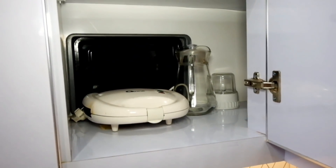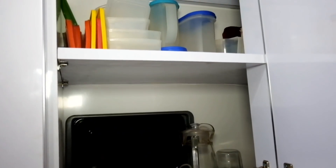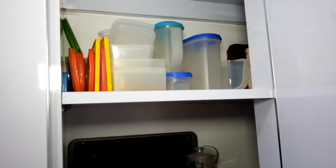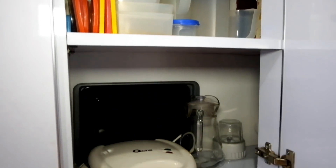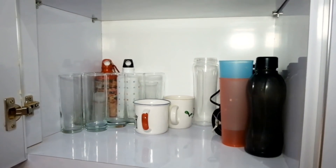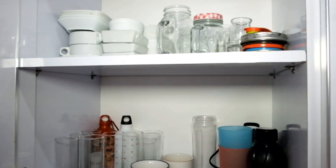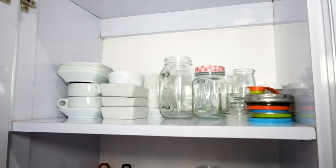Di sebelahnya, ini tempat aku simpen peralatan baking dan teko-teko. Di atas, tempat simpen wadah dari bahan plastik biar tutupnya rapih. Di sebelahnya lagi, tempat aku simpen gelas-gelas, jar, botol-botol plastik, mangkok-mangkok kecil, semuanya aku taruh disitu.